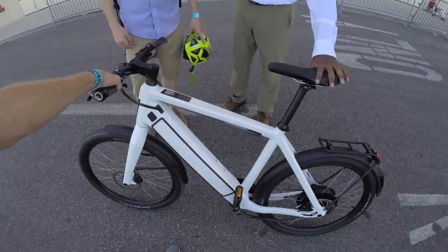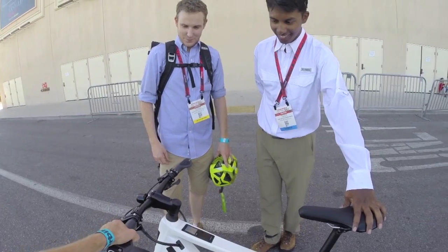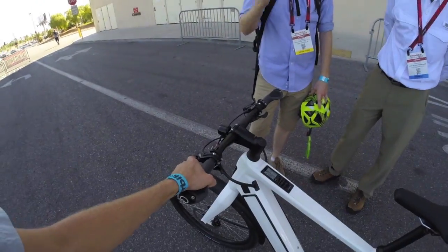That was a joint review of Stromer's new ST2. It sounds like it'll be out in the first half of 2015. For the full written review with more specs, head to electricbikereview.com.